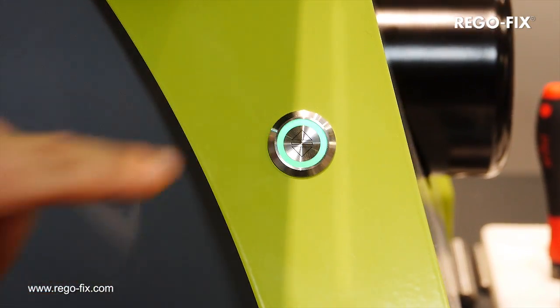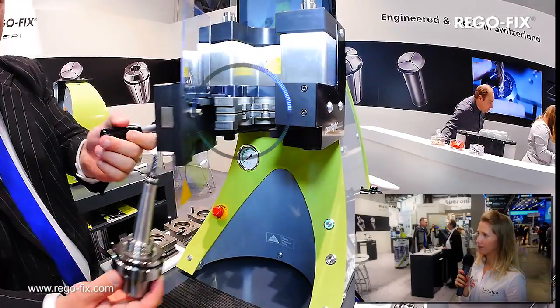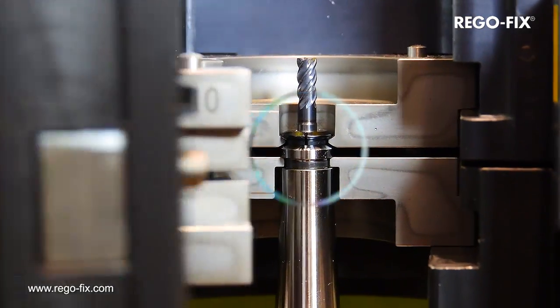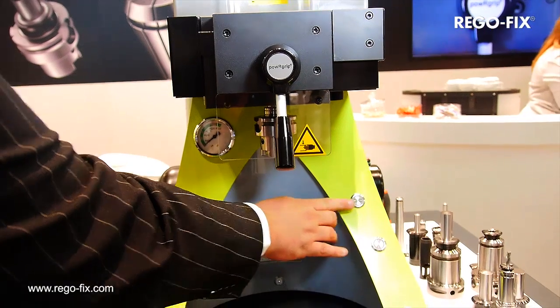How can I find out whether the system suits the production in my company? You will find out very easily as we have a large number of distributors across the world. Within two to three weeks, you'll have the pleasure of testing a machine conveniently on site. The only information we need is the interface of the machine and the size of the collets you require, and it will be supplied to you free of charge for three weeks.